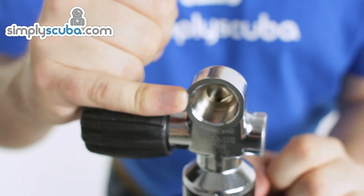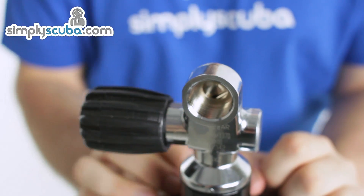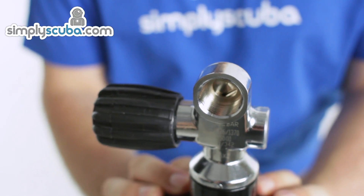Removing that insert turns the top of the valve into a DIN valve, which is suitable for all M25 DIN first stages.